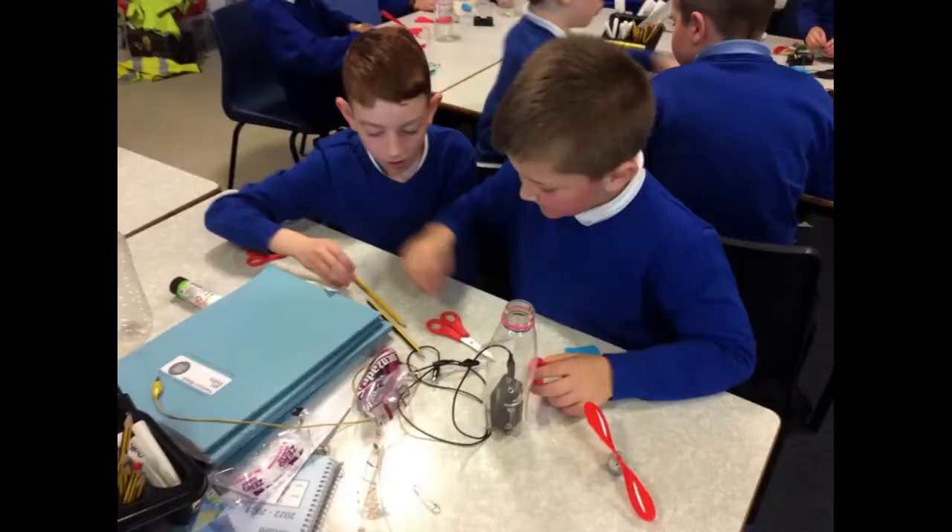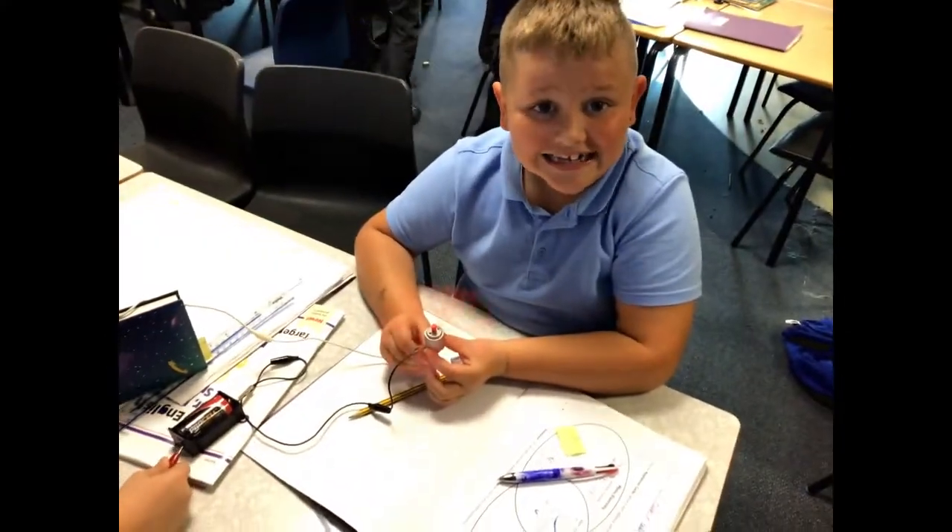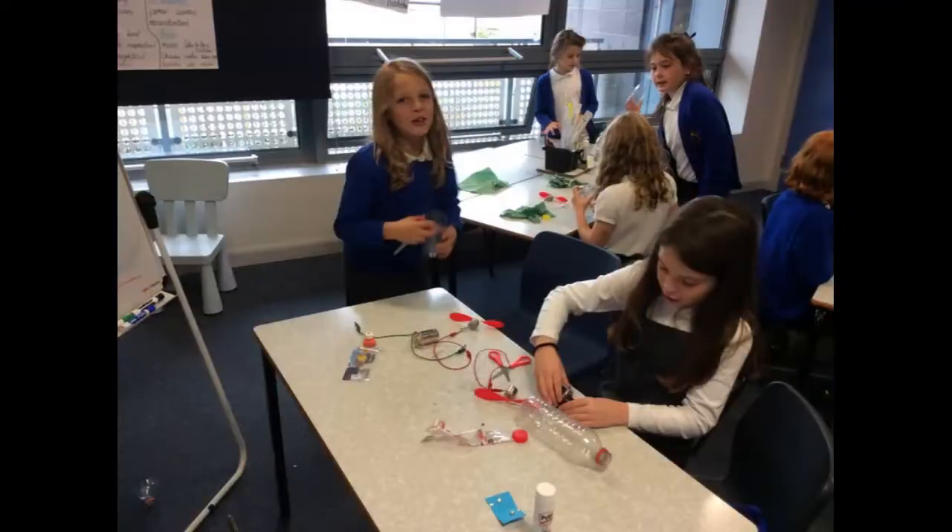Our teachers gave us a challenge for Design and Technology Week. We had to use our circuits to make handheld fans to help us cool down.